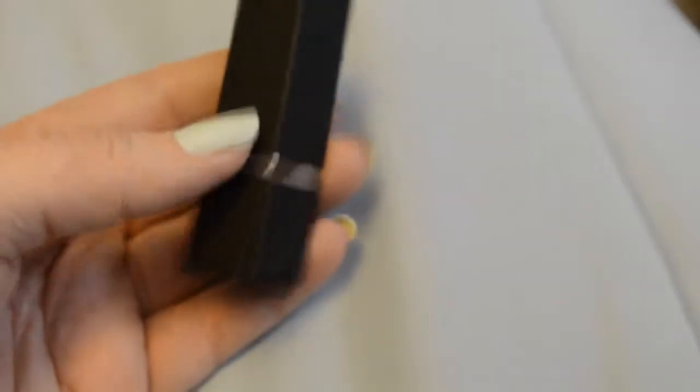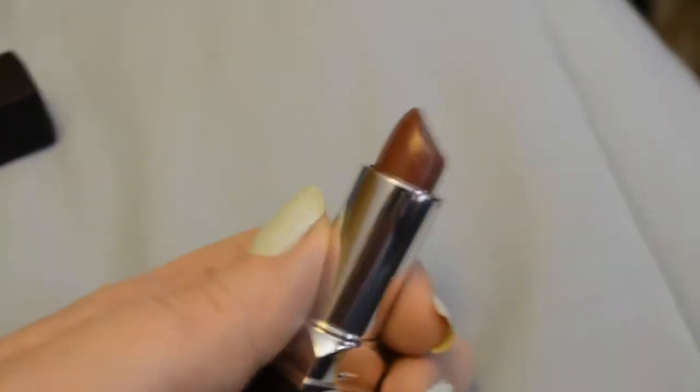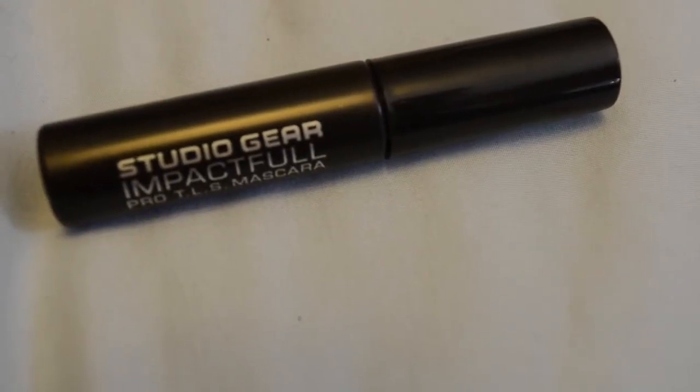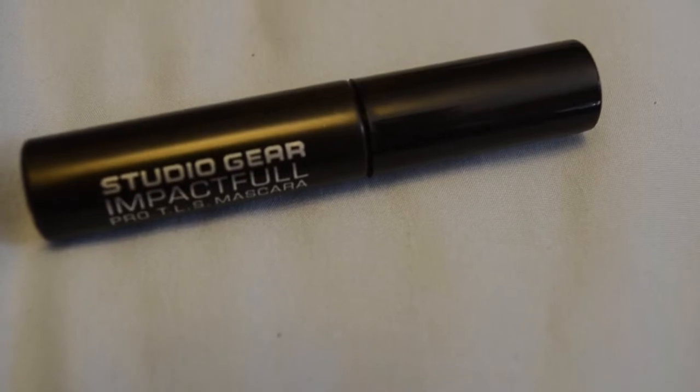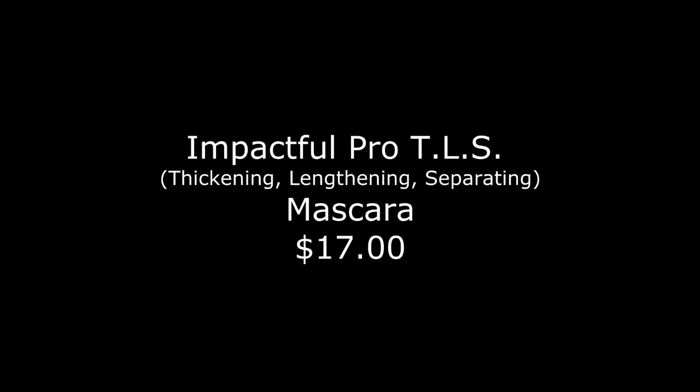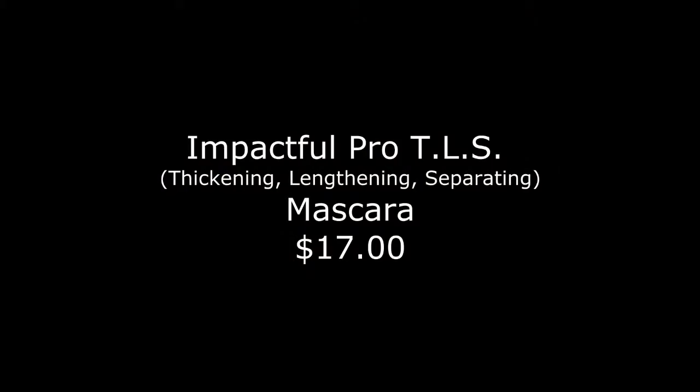The lipstick — I wish it smelled better. It smells like that old 80s, 90s lipstick. We'll have to see how it wears, because that's also a test of a lipstick — whether or not it slips off really easily. The mascara — Studio Gear Impactful Mascara — I really like this, actually. I think it does a really good job of separating and defining your lashes. I don't know that it adds a lot of volume, but it separates really well and makes your lashes look really good.